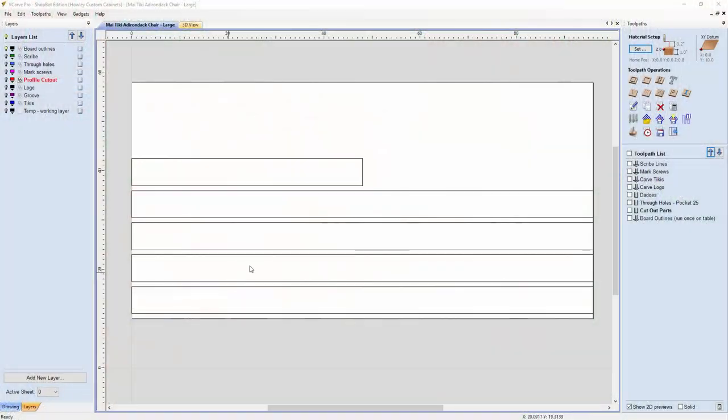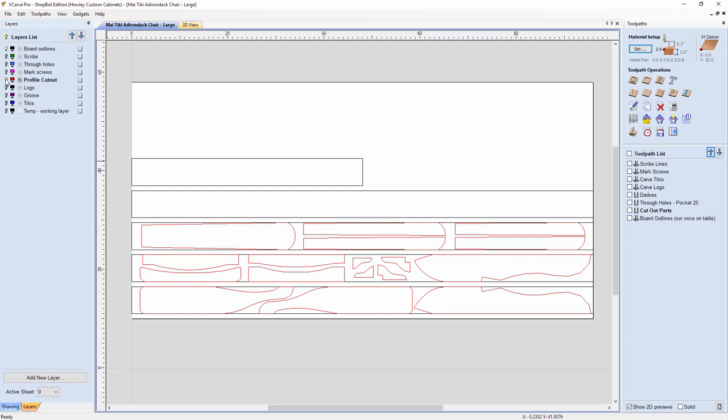After I sorted the design details out in SketchUp, I laid the parts out in my VCarve Pro program so that I could cut them out on my ShopBot CNC machine. That machine has a four foot by eight foot bed and there is more than enough room to cut out all the parts for one chair from four and a half eight-foot boards.